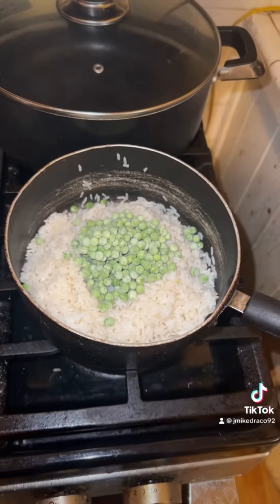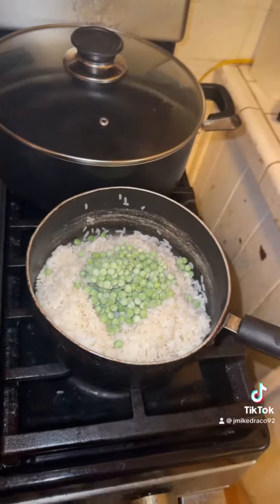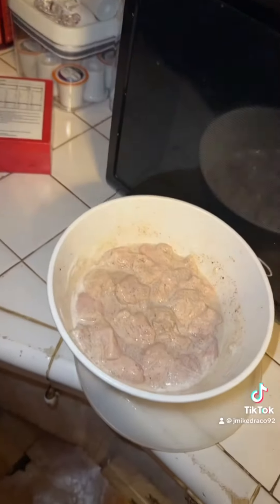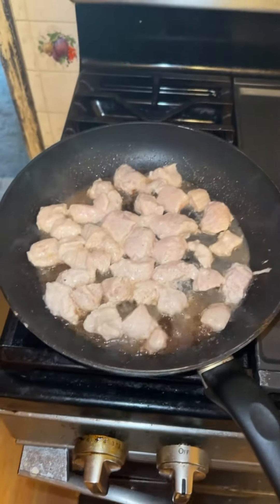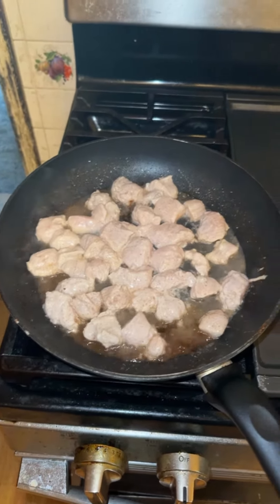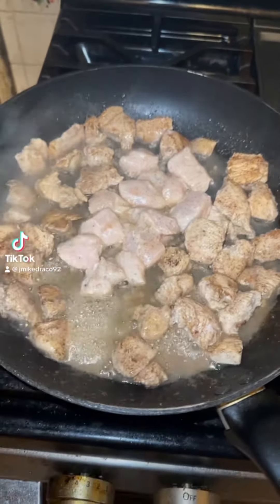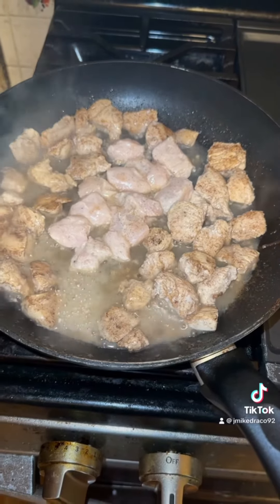I'm gonna let the frozen peas cook in the rice. By this time the chicken had been marinating for an hour and now I'm ready to put it in the skillet. I was able to fit the rest of the uncooked chicken in the same skillet and I'll let it continue to cook.